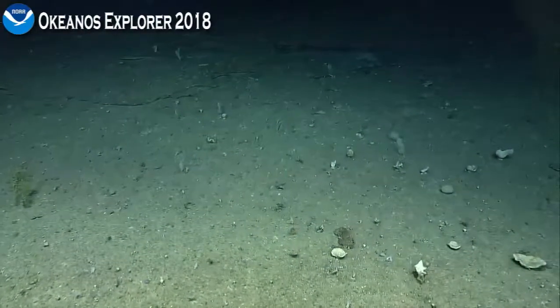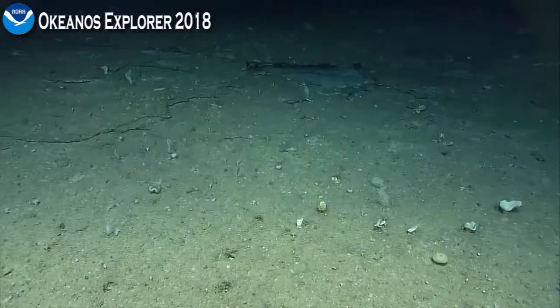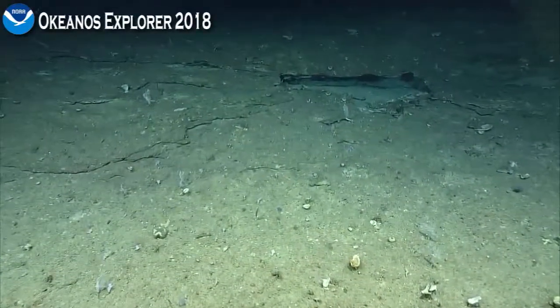This substrate kind of reminds me of shale, coming off in these pieces. Likely layers of carbonate.